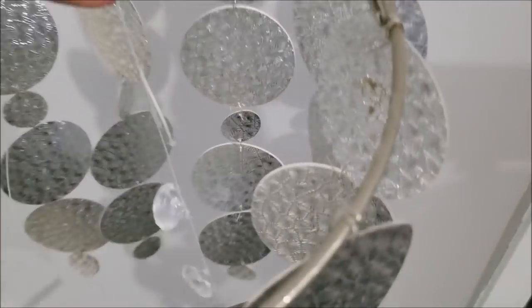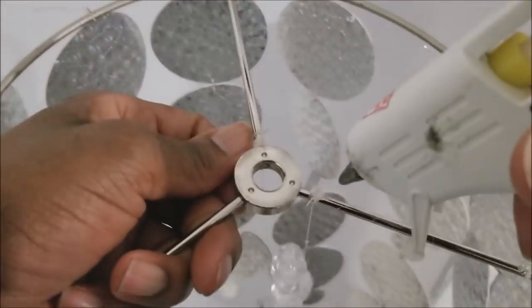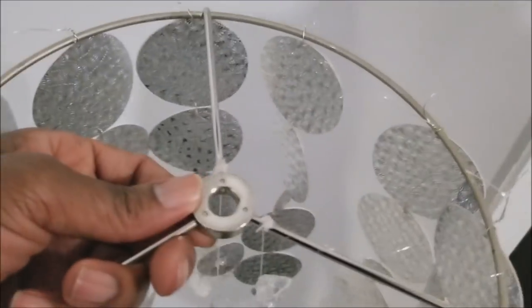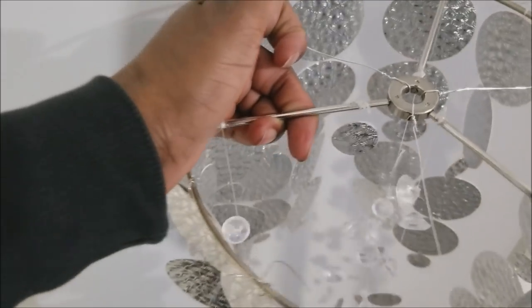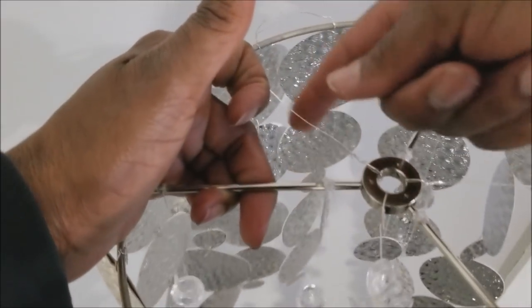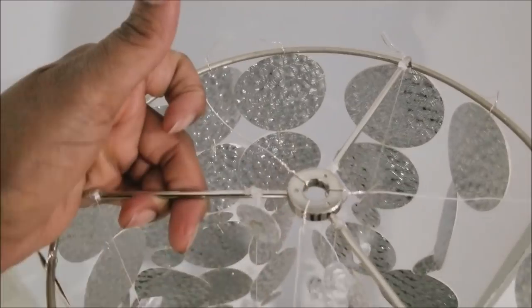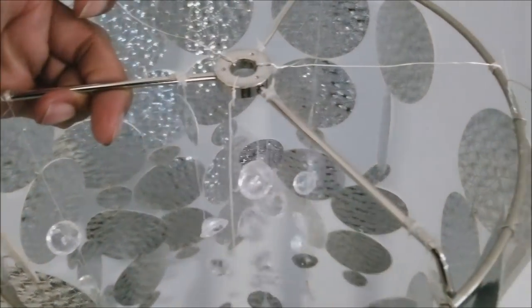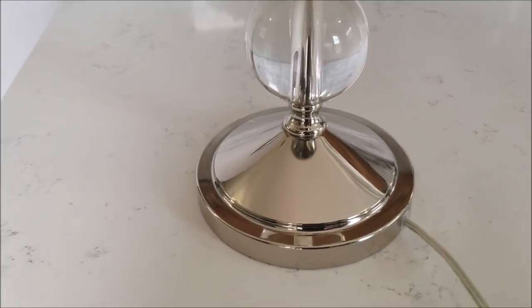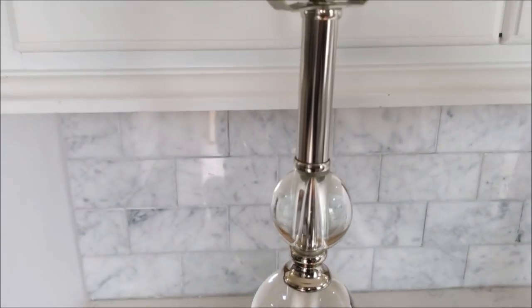So I pulled them apart and sandwiched the thread in between. Here I'm hanging the sequins on thread onto the shade. Once I tied it, I used glue to seal it so it stays in place and doesn't slide up and down. I also added extra wire to beef up the inside.